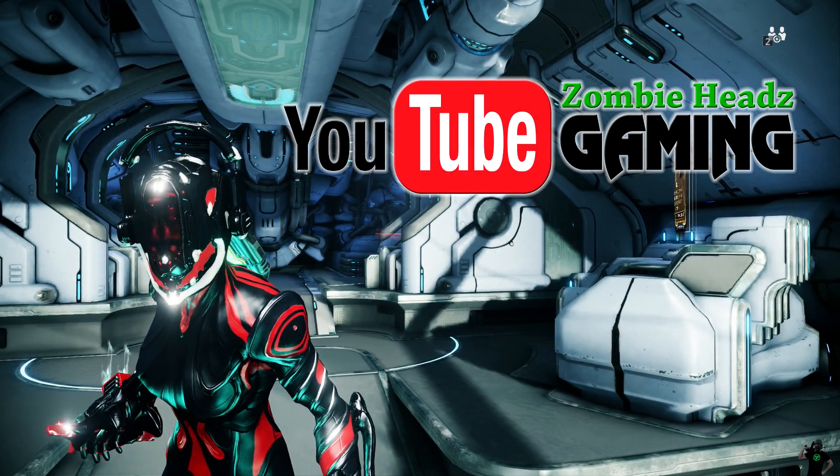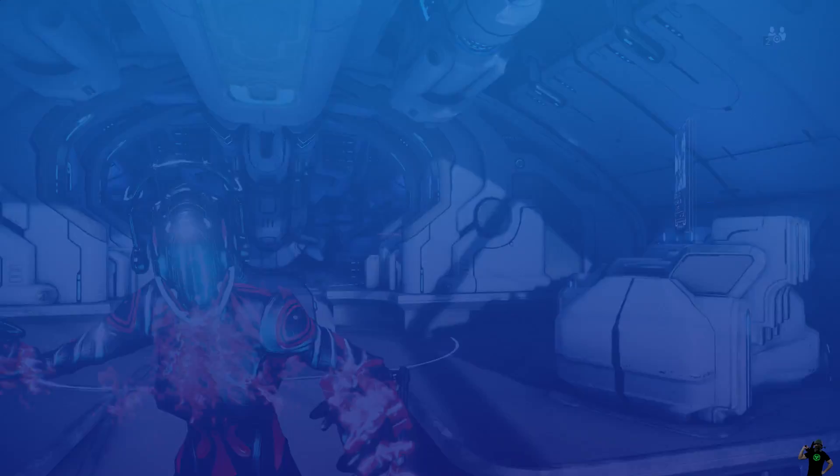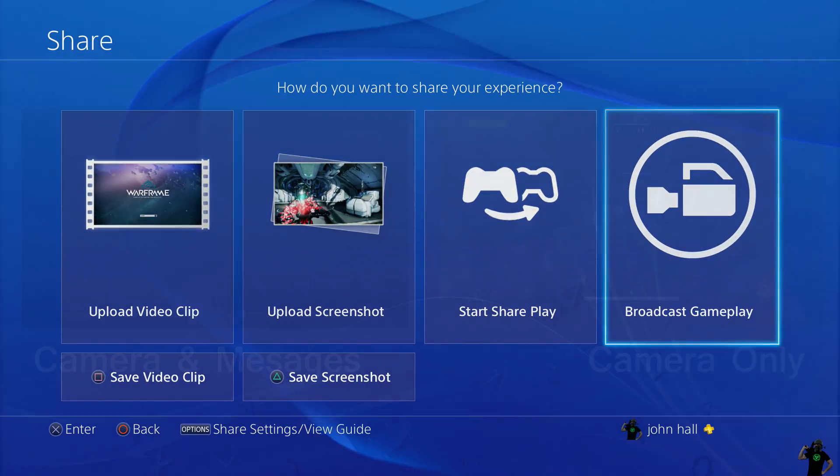What's up, ZombieHeads here and I'm going to show you how to stream to YouTube Gaming directly from your PlayStation 4. The update just happened this morning and I'm real excited about it.